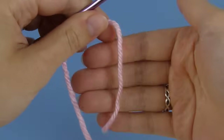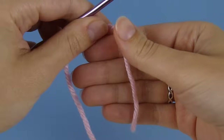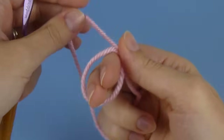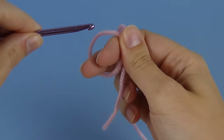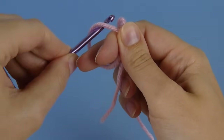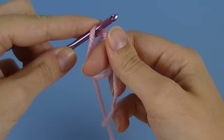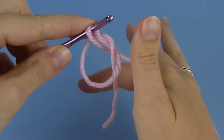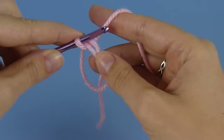To start making a magic ring, lay the yarn over the fingers of your right hand and wrap it loosely around the first two fingers, holding it in place with your thumb. Now insert your hook into the ring behind your fingers and draw up a loop of the working yarn. Carefully remove your fingers from the loop and pick up the yarn as you normally do for crocheting.